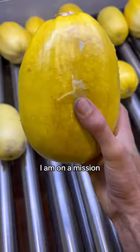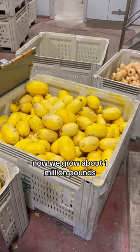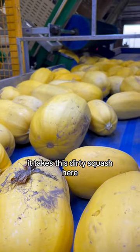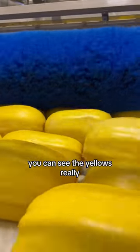This is spaghetti squash and today I am on a mission to find all of the rotten squash and throw it out. We grow about a million pounds of spaghetti squash a year and this is one of our new machines here. It takes this dirty squash and polishes it up. Look how beautiful this squash is — you can see the yellow is really popping.